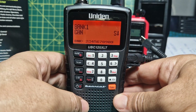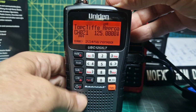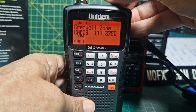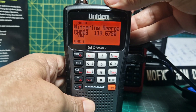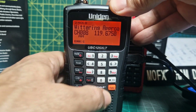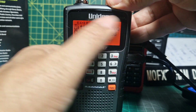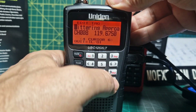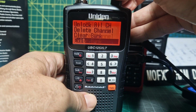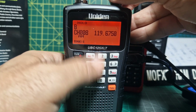Going back to scan - we're on bank one now. Press hold whilst on bank one, go down to those early channels we created and they're there. To add another channel to bank one, make sure hold is on and bank one is selected. Press F then enter, delete the existing name, give it a new name - let's call this one 'B'. Exit and the channel called B is now stored.